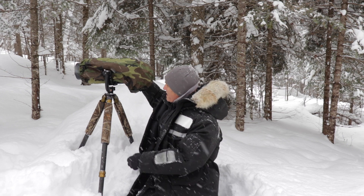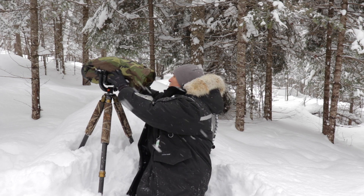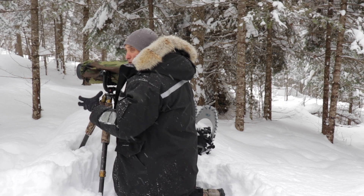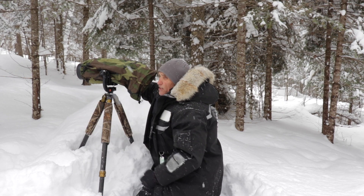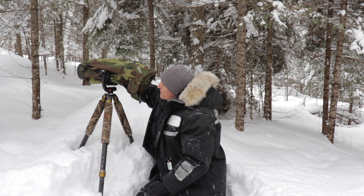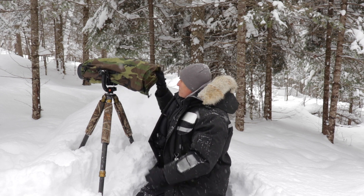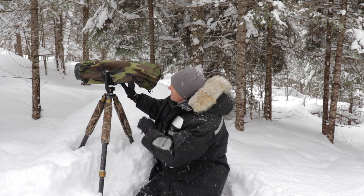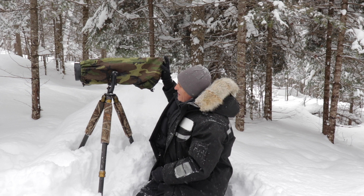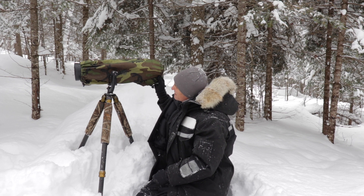You want something usable that you're actually going to bring with you. If it's big and bulky you won't bring it - it'll stay at home. What's nice about this cover is you can still operate the focusing ring and zoom right through it. It's called the Storm Jacket - if you're interested just Google 'storm jacket camera cover.'